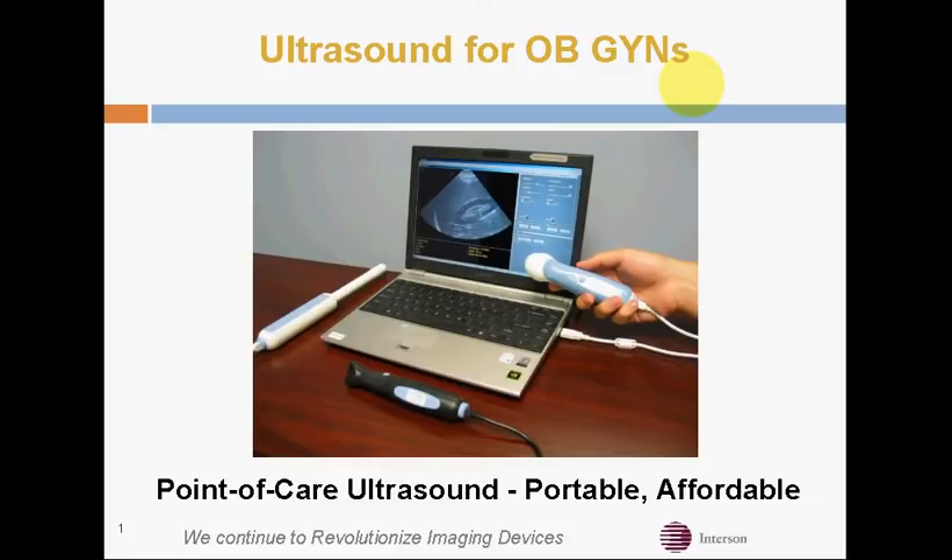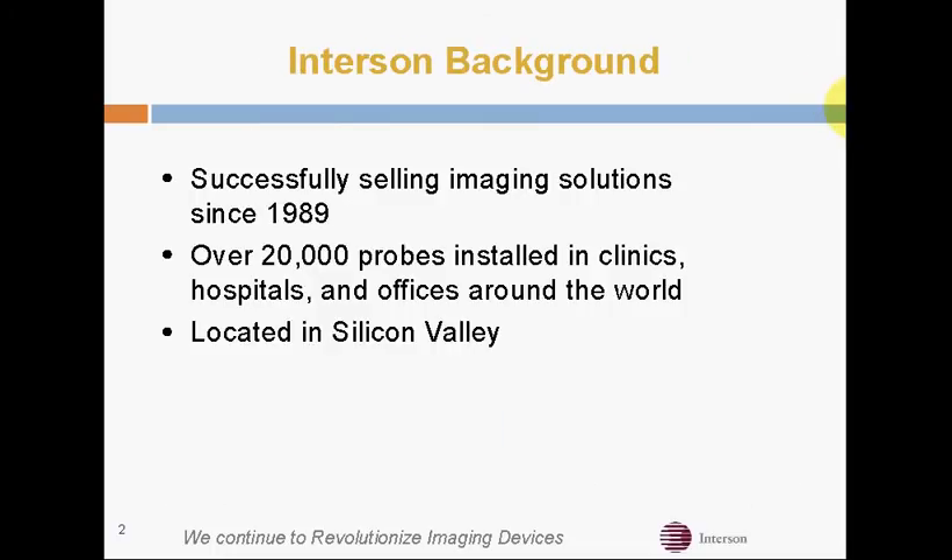I'd like to introduce you to the Seymour USB Ultrasound Imaging Probe for OBGYNs. Interson's been successfully selling probes for more than 20 years, and we've got over 20,000 probes installed throughout the world. All of our probes are manufactured in California in the Silicon Valley.